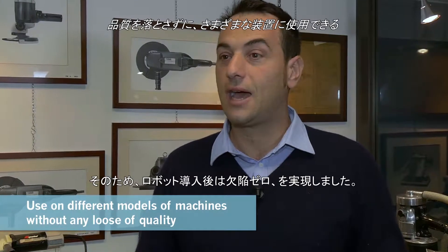That's why, after setting the machine, we were able to have a zero-defects product.